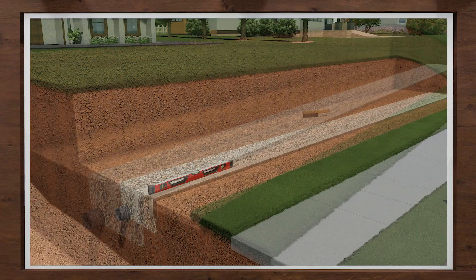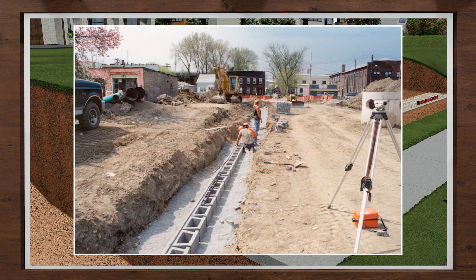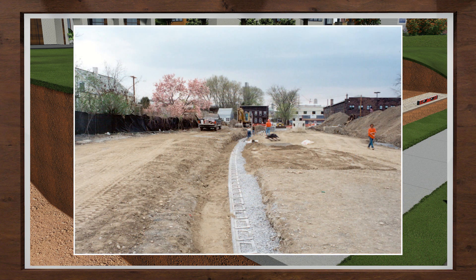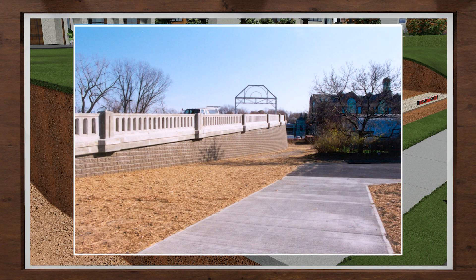Backfilling your wall and then proper compaction of the rock and soil is vital for a successful project, which is why you need to take your time and do it correctly. Compacting will increase the strength of the soil and reduce pressure on the wall. If the material is not compacted, it will settle over time and collect water or lead to bulging within the wall.